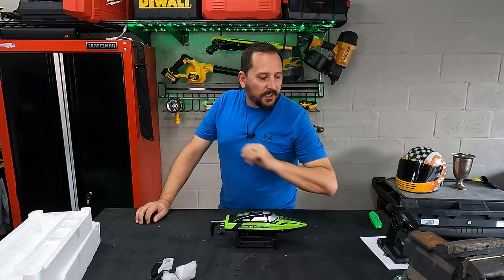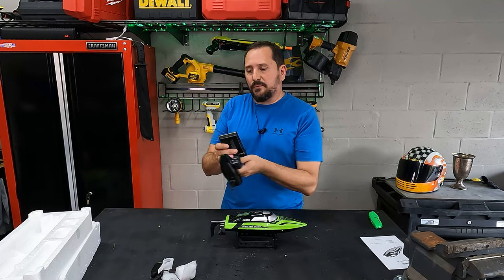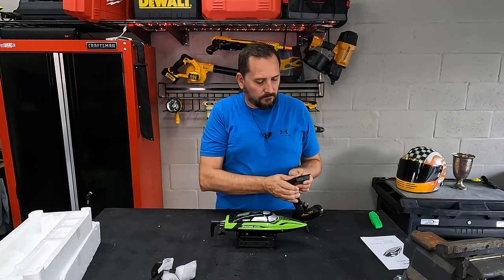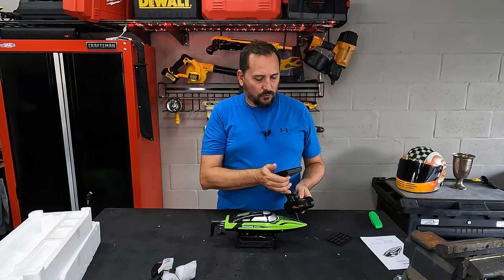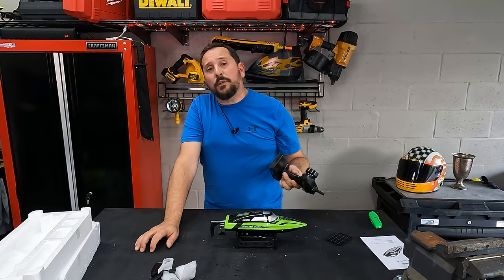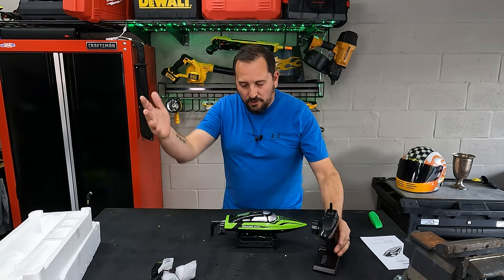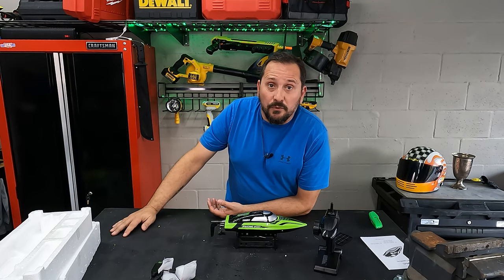I have another mini complaint — no batteries for the RC controller. This is going to take four double-A batteries, and you need the included screwdriver to get into it. I know normally when these things come with batteries they give you the junkiest batteries in the world, but I just like it when you can open it up, throw the batteries in, and go play. In any case, let's charge it up and then I'll come back and give you the review.